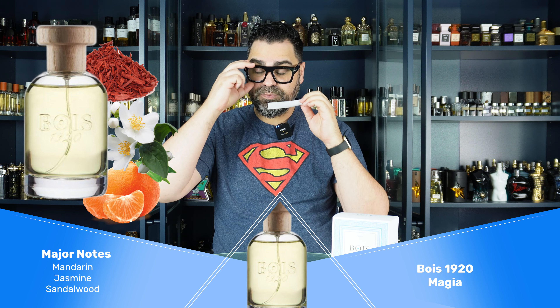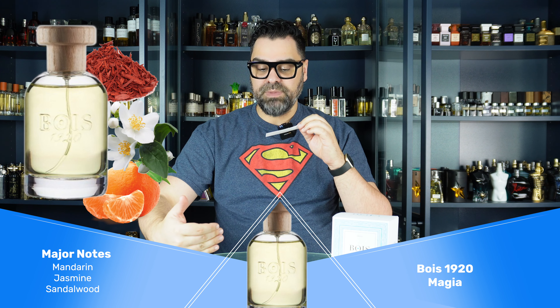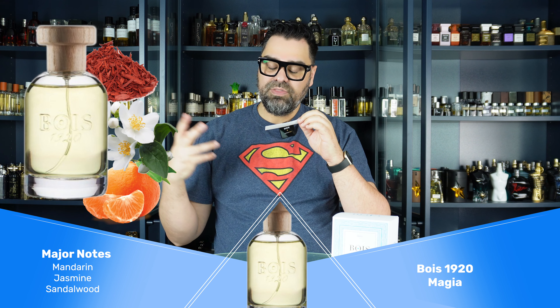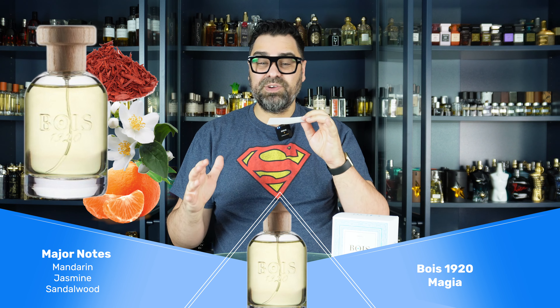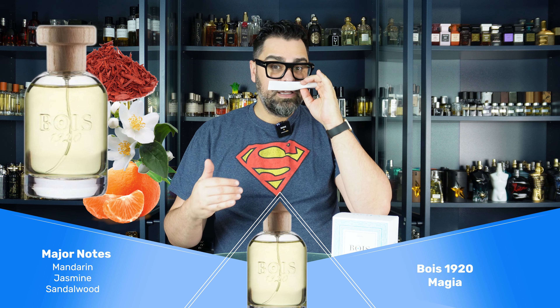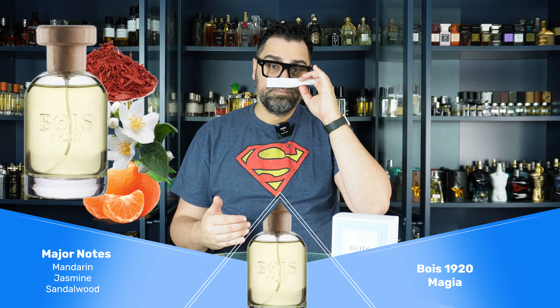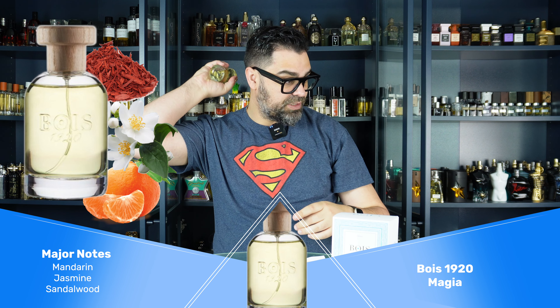It's fresh, it's bright, it's basically as appropriate as Silver Mountain Water for the same occasions — you can dress it up or down. I don't see much of a difference, if any. It's fresh, bright, and natural-smelling. The mandarin is actually really good in here. Let's put it on skin and see what my skin does with this one.